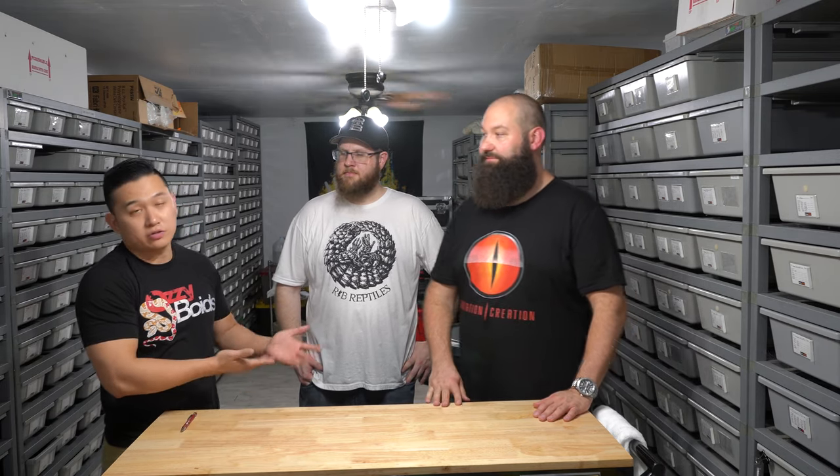I hope you guys enjoyed this video and seeing Bob's collection — there's way more here to see than what we showed, so make sure you catch him at one of his shows. He goes to a bunch of shows down in Georgia and the surrounding areas. He'll be at Tinley in March, vending at Daytona, and anywhere in the southeast you can catch him — Atlanta shows too. Thank you guys — follow him on Instagram, we'll link him below. He does have Facebook sometimes.